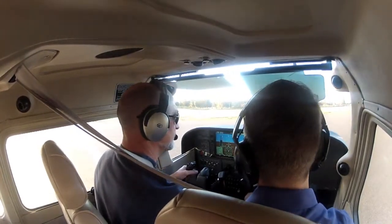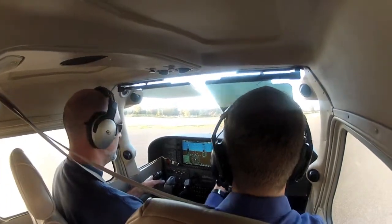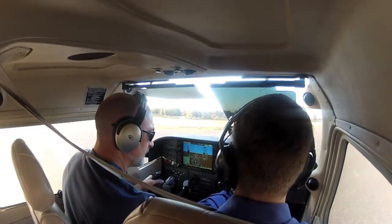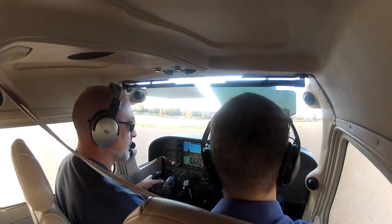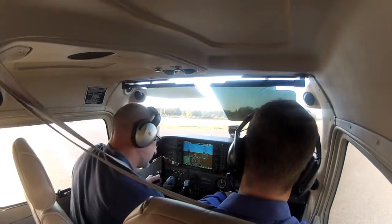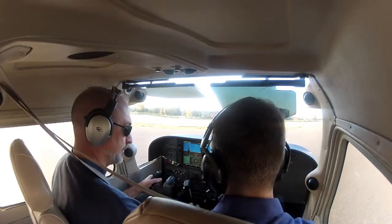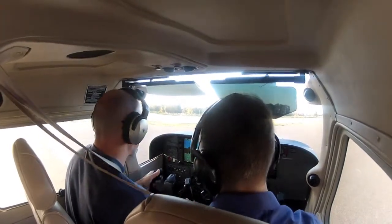Now we can bring back the throttle to below 1,000. Let's increase the throttle just a little bit — just like in the other airplane, that's our little enunciator that the voltage is a little low. At around 900 to 1,000 is excellent. Come right back down here and bring out the mixture — lean for ground. We don't need to do anything with our lights; taxiing strobe is what we want.